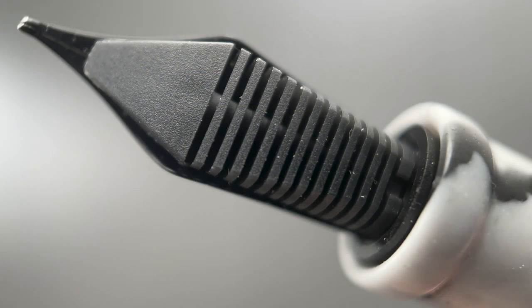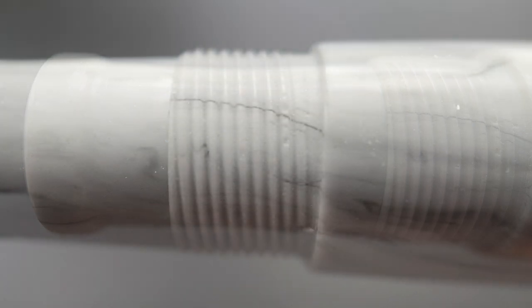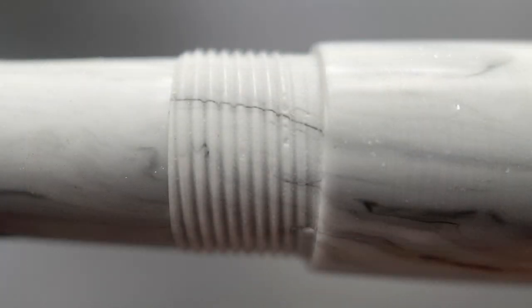Here's a look at the plastic feed. The section begins with a rounded, blocky flare that is slightly concave, then transitions into the resin threads and a small step up to the remainder of the barrel. That blocky flare does a good job of preventing my grip from slipping off the end of the section, and the section isn't slippery overall.